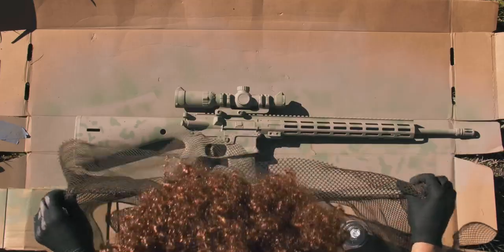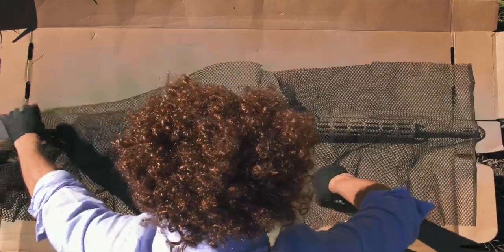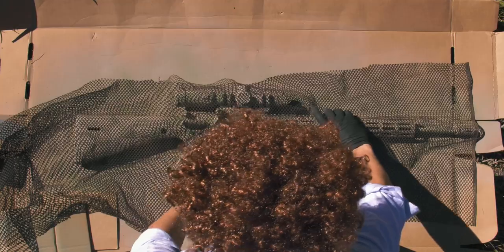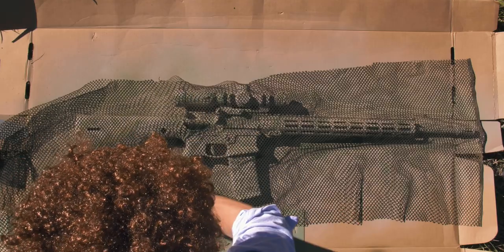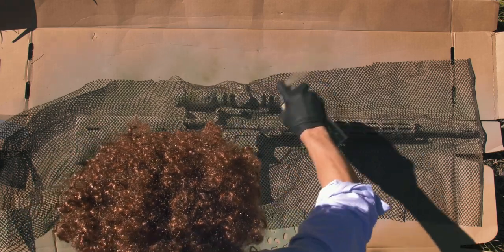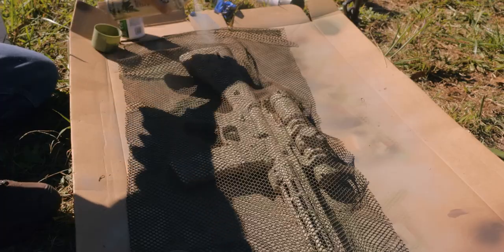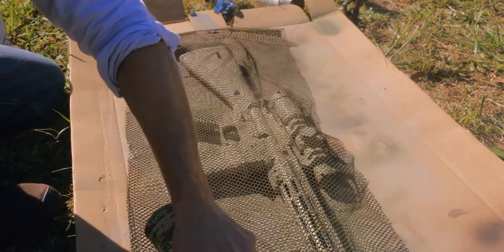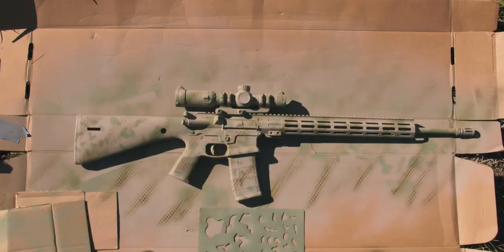Next, we're going to use our net. You could use a laundry bag — I got this from a fabric store. I like that it was a fine netting; it leaves a really cool snakeskin pattern which I absolutely love. The next color we're going to use is Hunter Specialties Olive Drab. We're going to use diagonal strokes across the rifle and we're not going to use a stencil for this layer. When you take the netting off, you start to see that snakeskin pattern come through and it looks just great — it's a slightly darker green that really shines through.